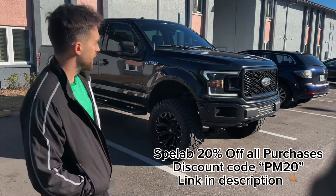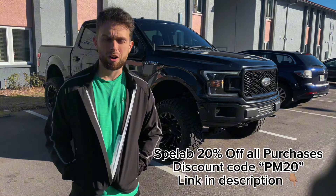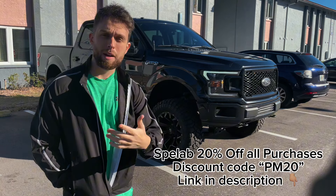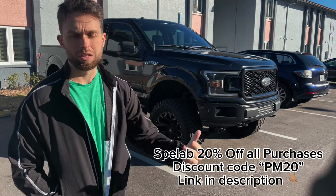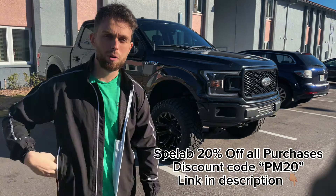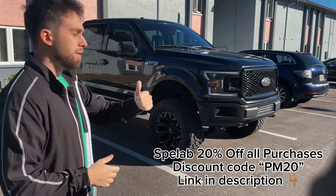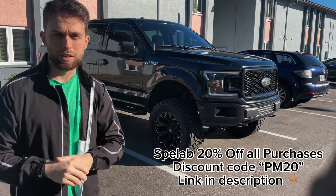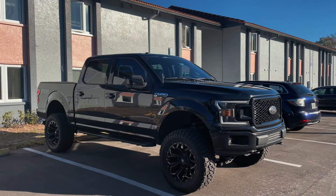So you're looking to get an F-150 and you're probably wondering how much it's going to cost you to build this exact setup. This is a 2018 F-150 with a six-inch lift and about 30 different mods on it. Let's go ahead and do a price breakdown.